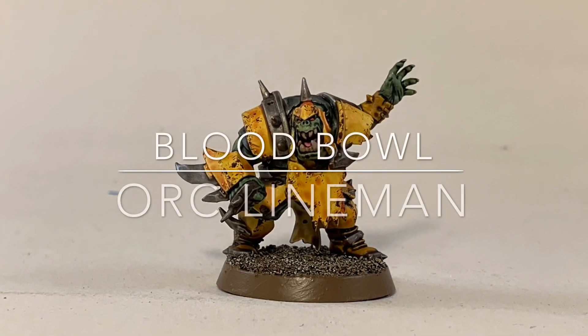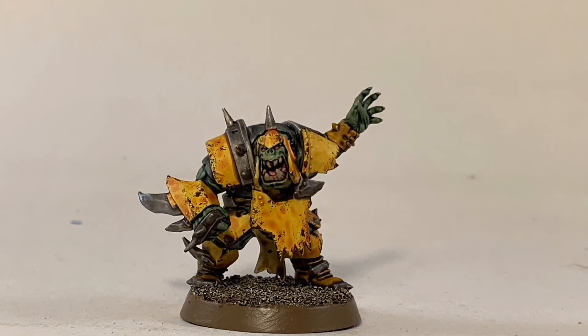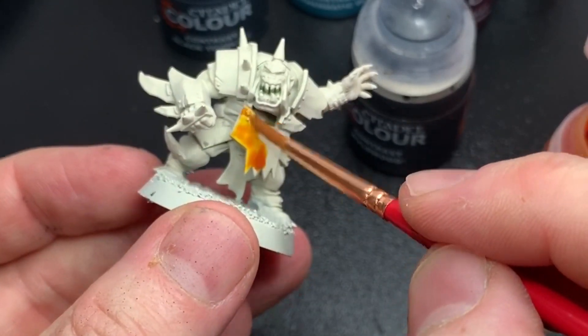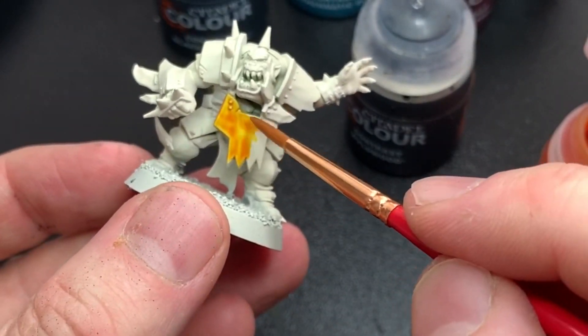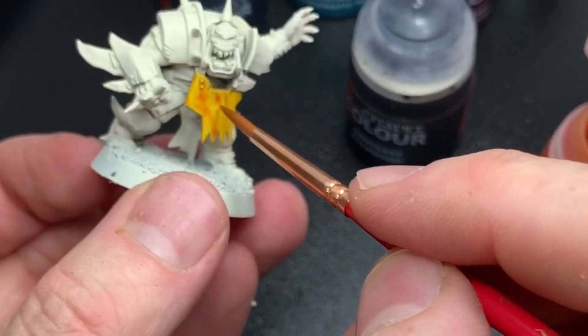If you like it let me know in the comment section below and if you really like it, subscribe. See you at the end of the video. I primed the orc with Wraithbone spray and then I started by painting it with some Yanden Yellow contrast paint.